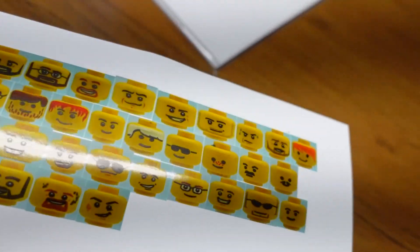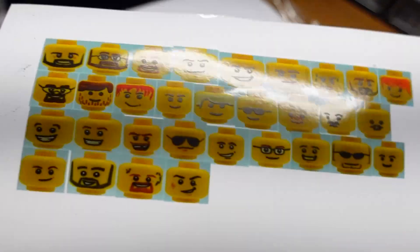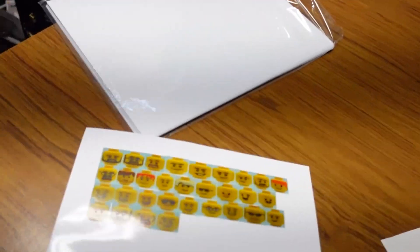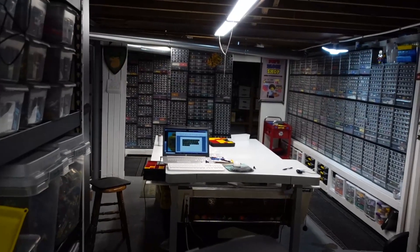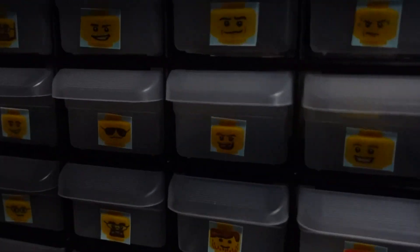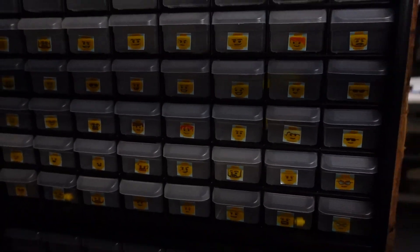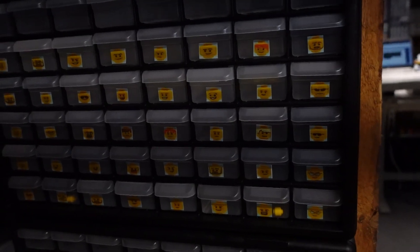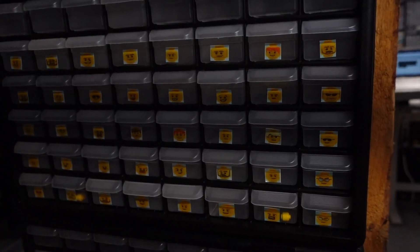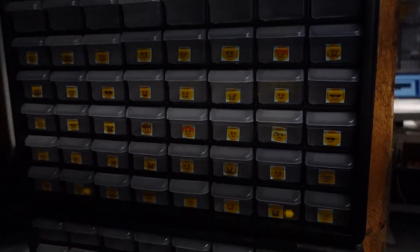This is sticky inkjet glossy paper so I can just peel it and stick it. Not sure why it's so dark over here but we got it done. We did five rows of 40 — 40 heads total.